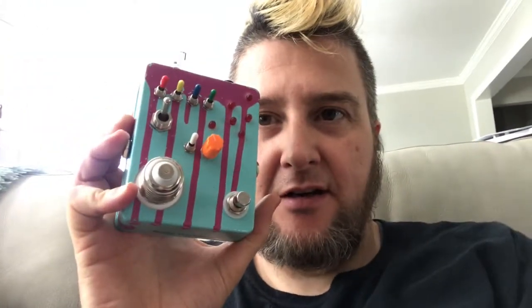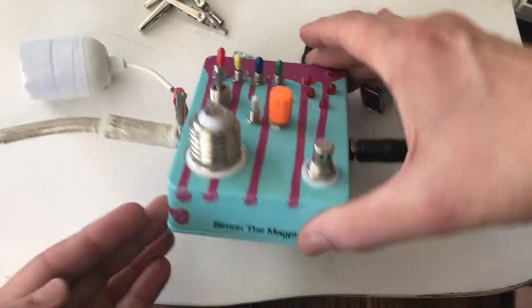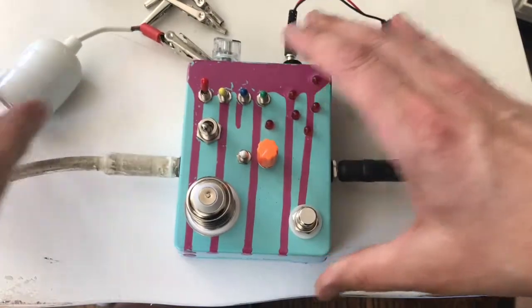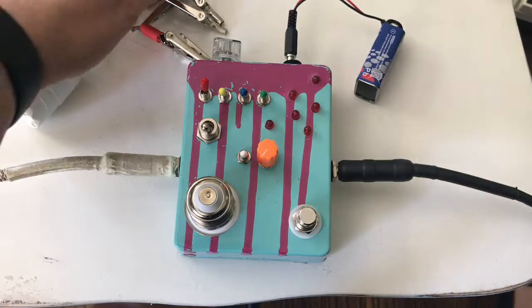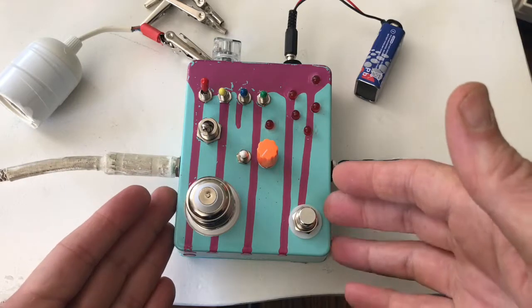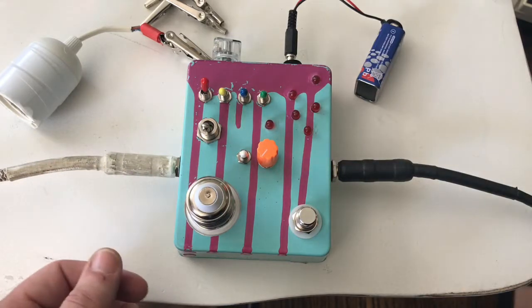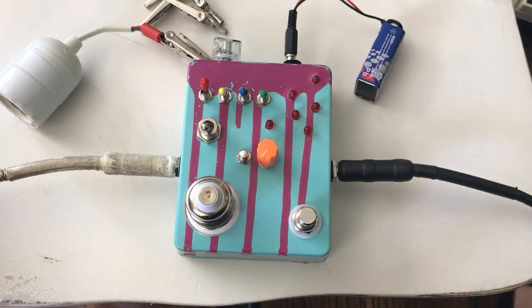I got a new pedal in the mail — it's the Crazy Nater. It's pretty crazy, it does a lot of crazy stuff. The Crazy Nater is from Simon the Magpie. It's a circuit-bent toy — I forget exactly what toy it is, it's some sort of voice something or other.